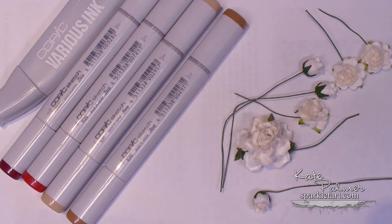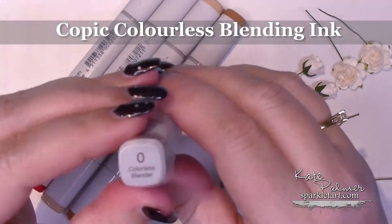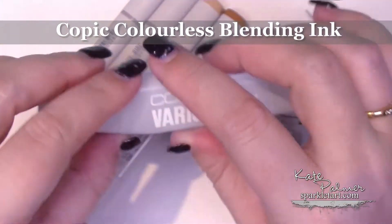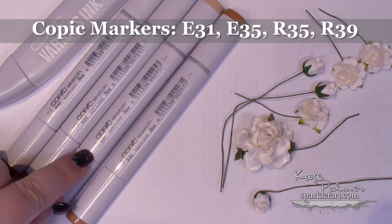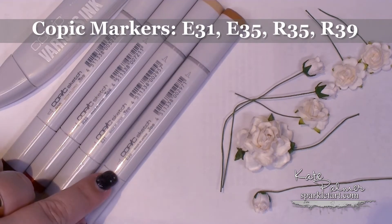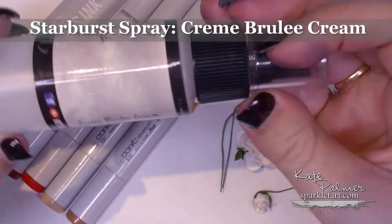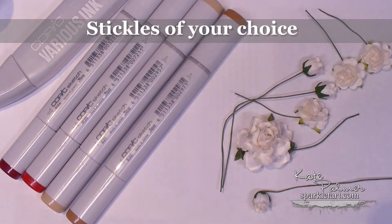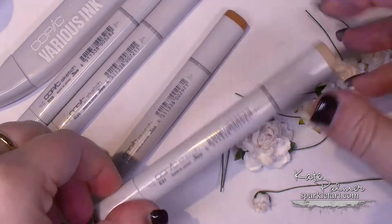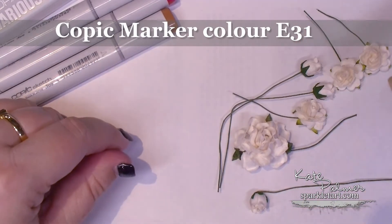So what do you need? You will need some Copic Various ink — this is the blending or colourless blending ink. I've got a Copic R39, R35, E31, and E35. Some white flowers, of course. Some Creme Brulee Cream Starburst spray from Lindy's Stamp Gang and your favourite Stickles. To start with, grab the palest brown of the Copics, E31, and colour in all of your flowers.